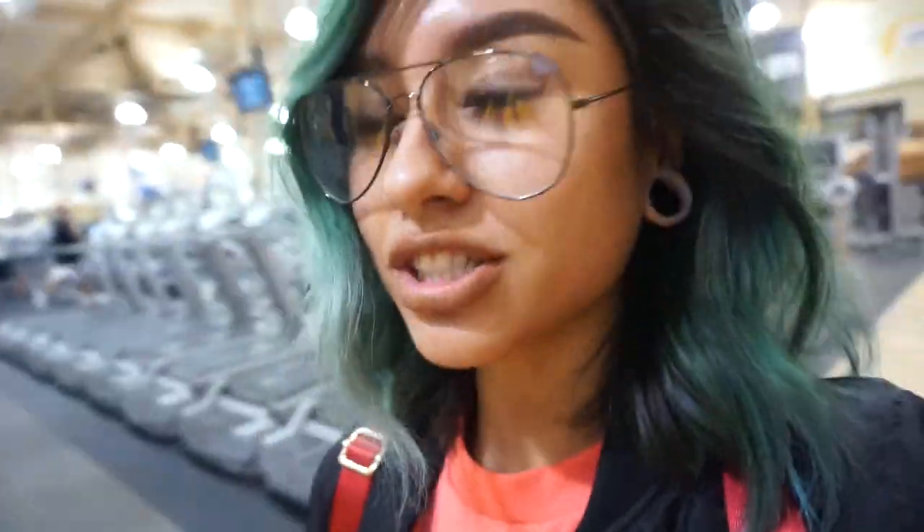I feel like I was having a little bit of trouble speaking in this video, so my bad. We just got done with the gym. I didn't want to record any of it just because I feel like I've been vlogging so much and putting in a lot of workouts, so I didn't really want to do that again for you guys.